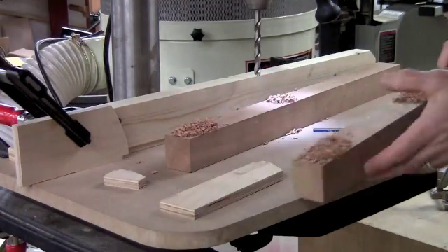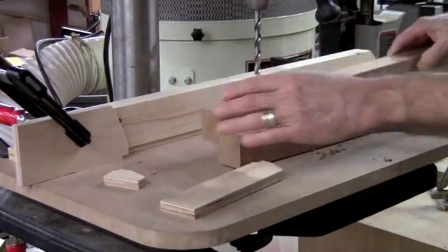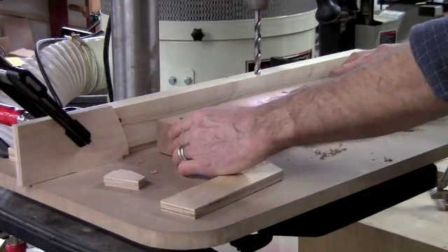And there you have it — accurate, repeatable holes. Thank you.